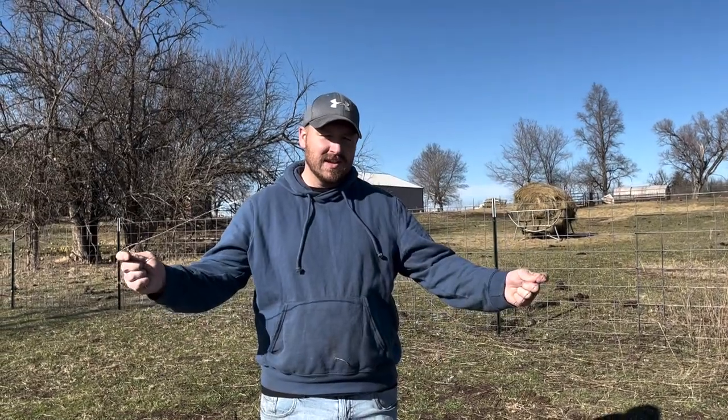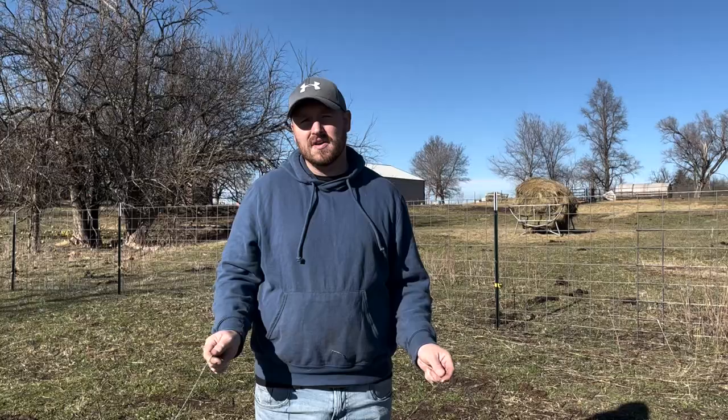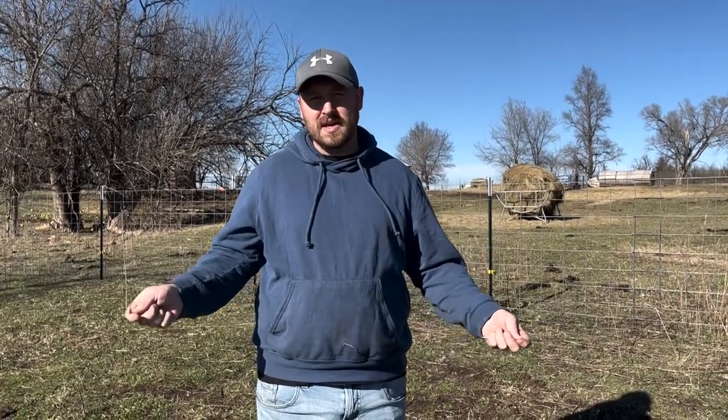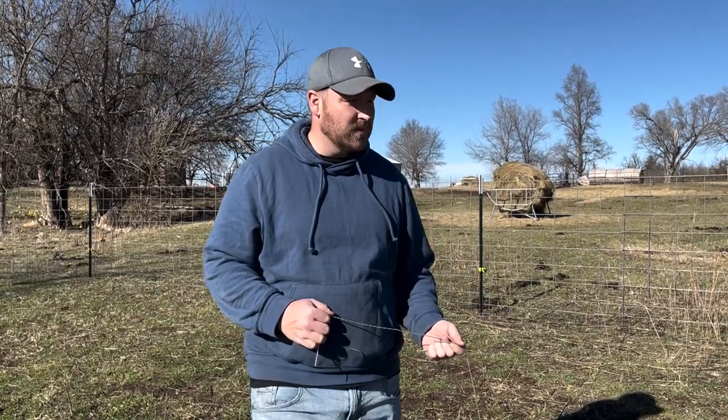Hey guys, Rebo Farms here again. We are getting ready to build a structure for our cows — we have a snowstorm coming up in a few days, so we realized we kind of needed to get to work on our structure.